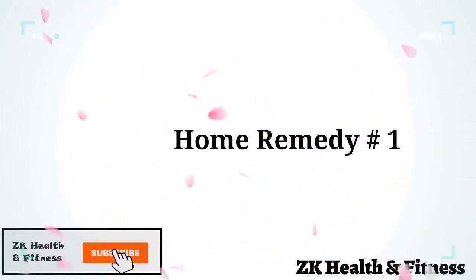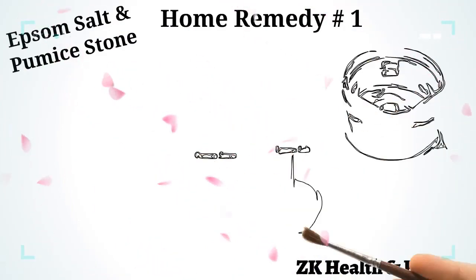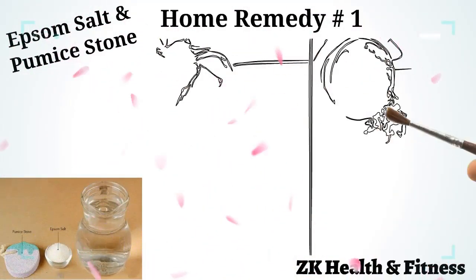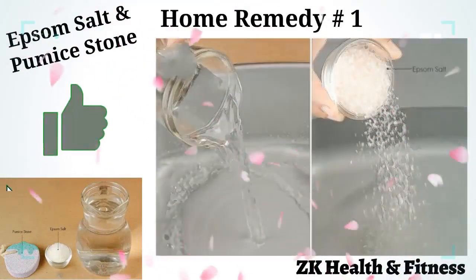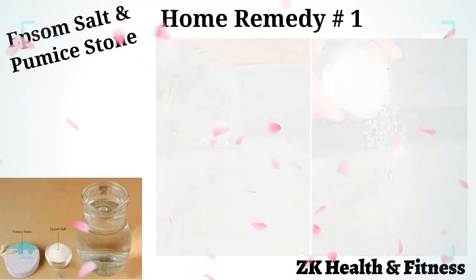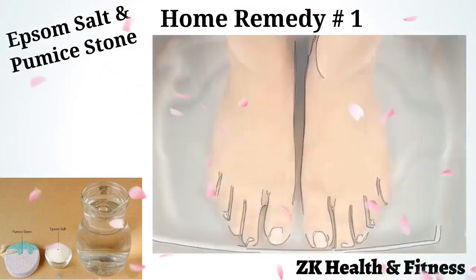Home Remedy 1: Epsom Salt and Pumice Stone. Epsom salt soak is one of the most effective home remedies for calluses. Pour one quart of lukewarm water into the tub. Add 3 to 4 tablespoons of Epsom salt to the water. Stir until the salt dissolves completely. Soak your feet in the salt water for 30 minutes.